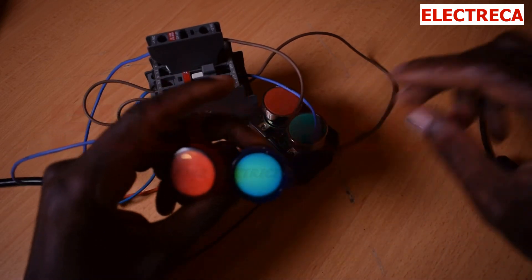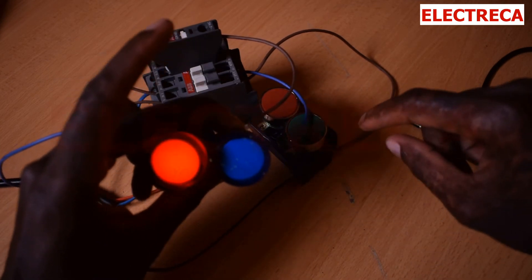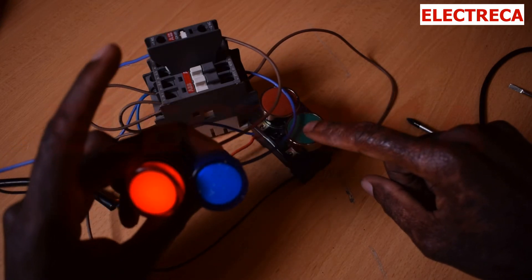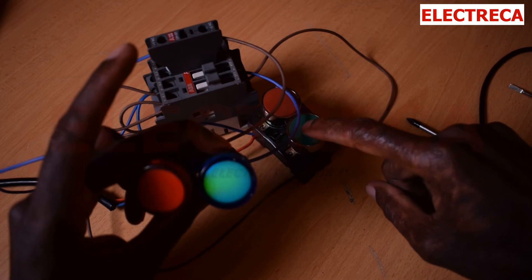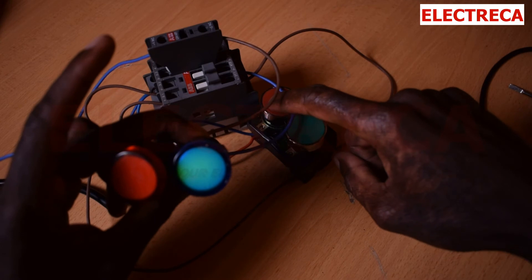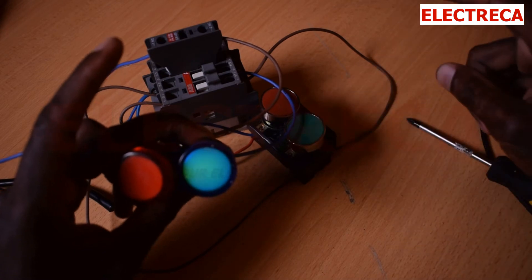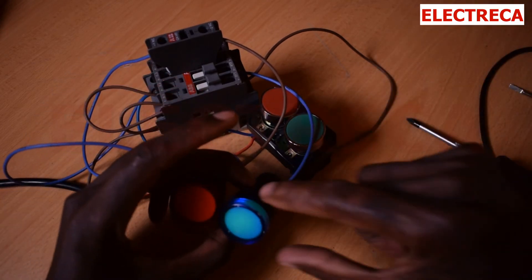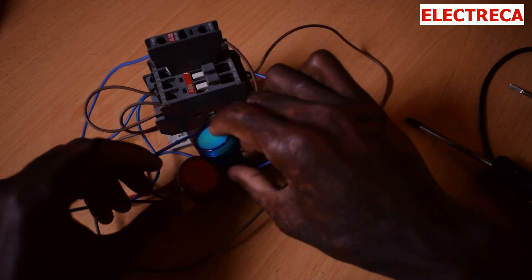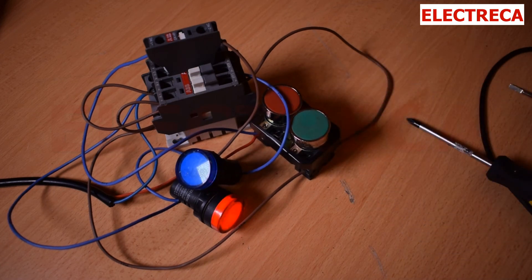I want you to see that - now our circuit is off. You can also see the contactor is out. Off... On.